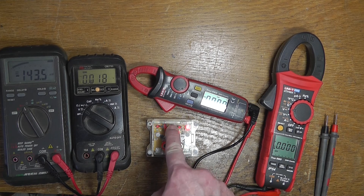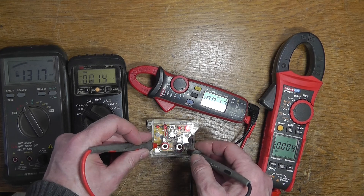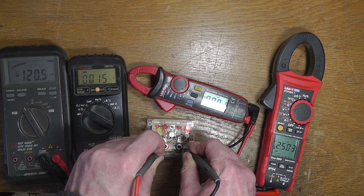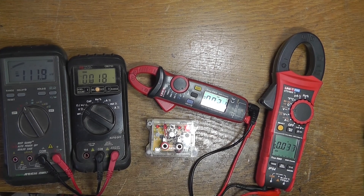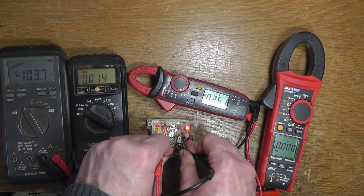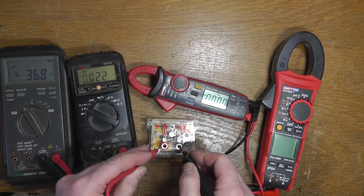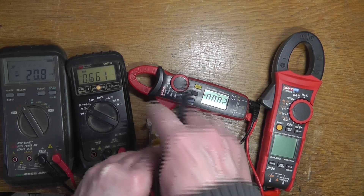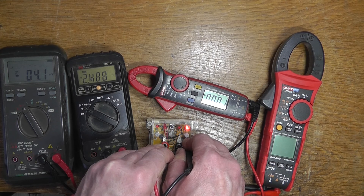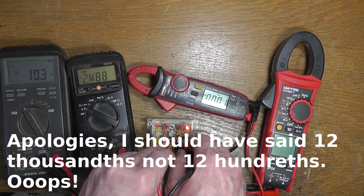Now I'll push the little button which should bring us to the 2.5 volt option. The first meter reads 2.503 - pretty close, not complaining about 0.003 of a volt over. The second one reads 2.50 - not bad, doesn't go to the thousandths, but that doesn't matter. The third one - I had it set to AC - reads 2.488, so that's 0.012 of a volt out. The fourth one, after turning it off and on again, reads 2.496.